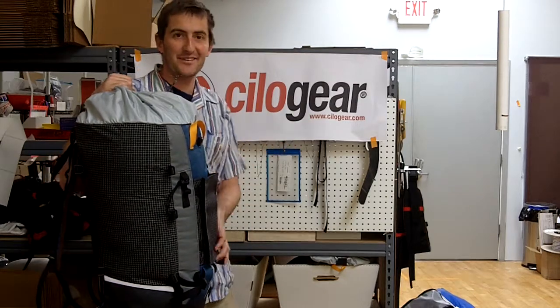Welcome to ChiloGear Propaganda Films. Today on ChiloGear Propaganda Films we've got a five minute introduction to how to use some straps.